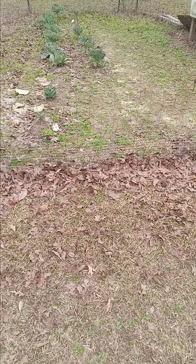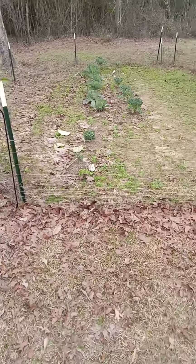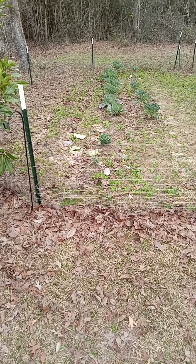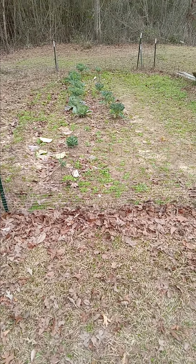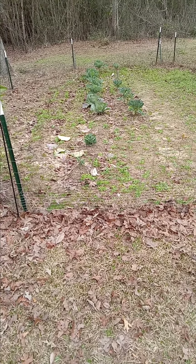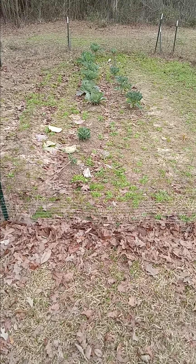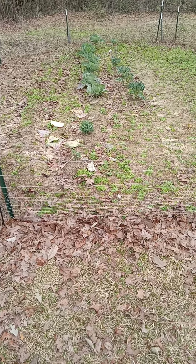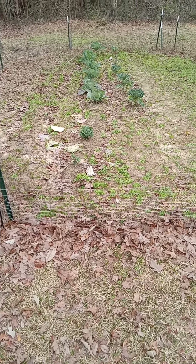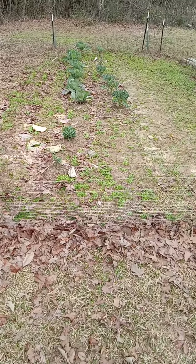I'm gonna share my thoughts on this little garden area we've been growing in for a couple of years. It's been mostly for spring harvest and fall-type vegetables — your cabbage, lettuce, spinach, broccoli. We've done pretty good out here.